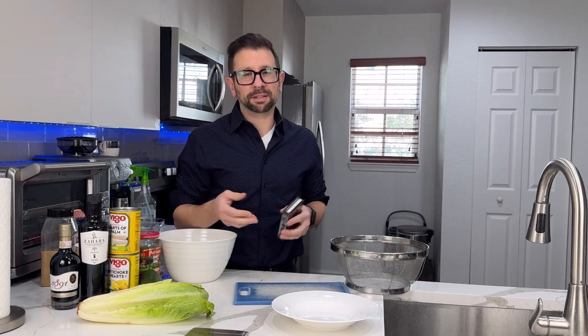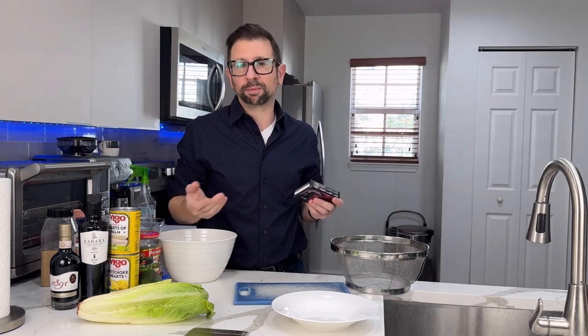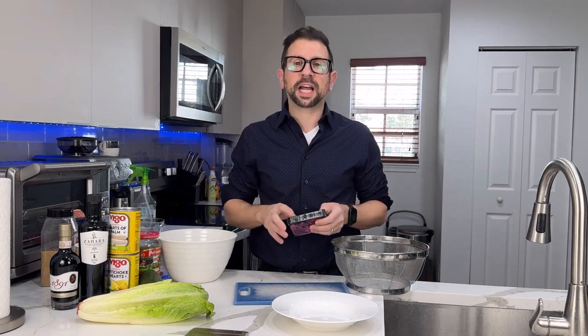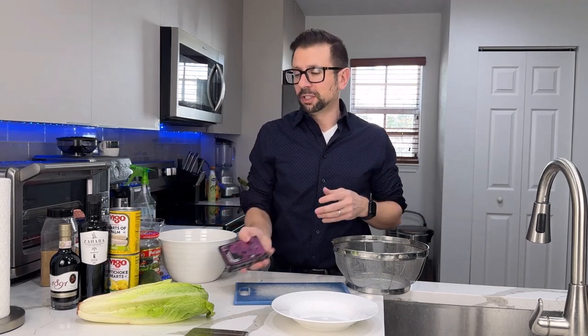When I buy smoked salmon at the grocery store it's probably going to last up to a month in the fridge, and then I have to eat it before that, otherwise I'm going to have to throw it out. This is a wonderful product — you can essentially take it anywhere, you don't need refrigeration.